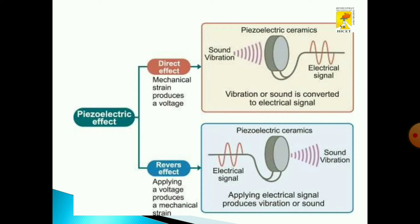The piezoelectric effect works in both direct as well as reverse modes. When we apply mechanical strain, it produces voltage — this is called the direct effect. When we apply voltage to produce mechanical strain, that is the reverse effect.